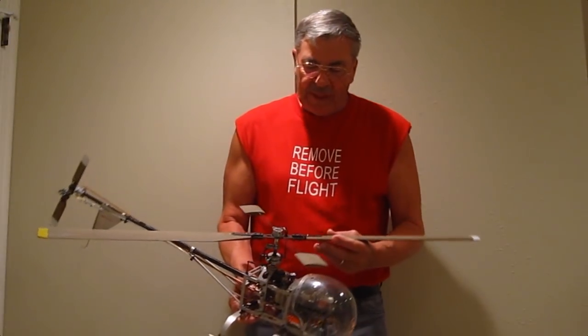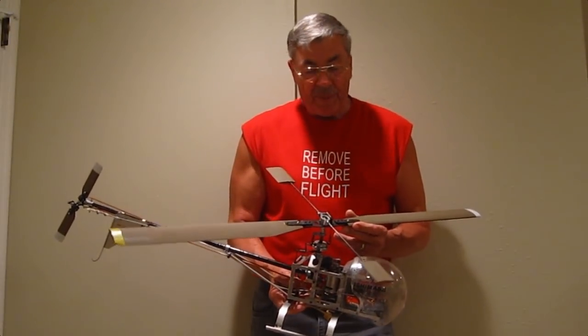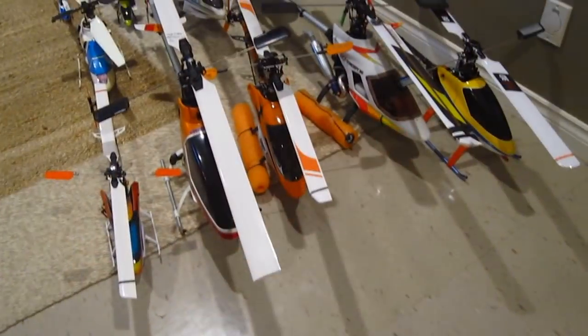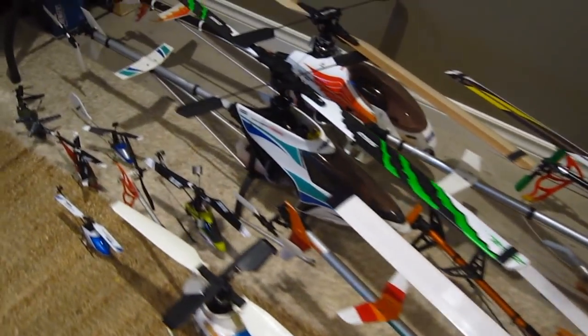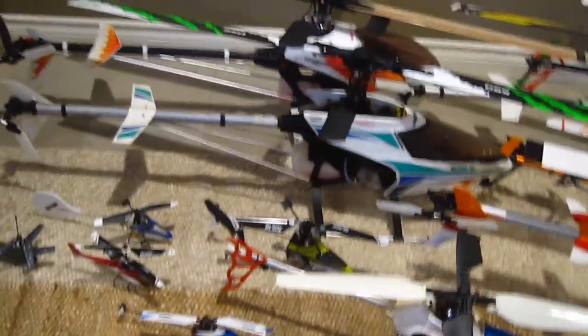Hello folks. I've been flying radio-controlled helicopters for a very long time. Tonight we're going to talk about wobbling a helicopter and some of the factors that can cause it.